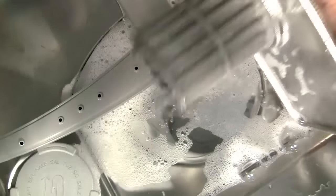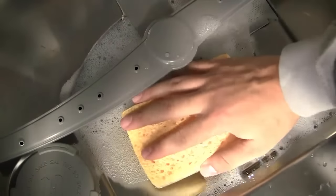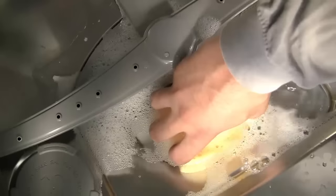You may wish to use protective gloves when removing the residual water from the pump area. This is done with a sponge. Soak up the water and gradually ladle it out.